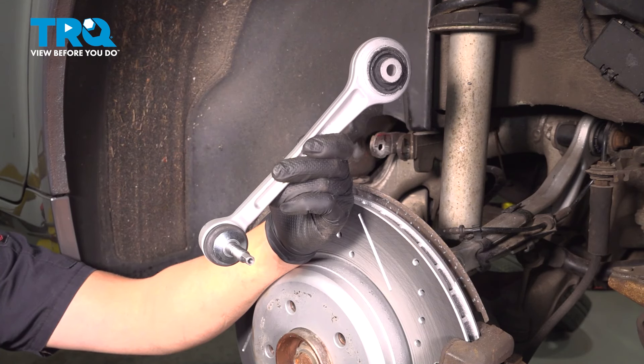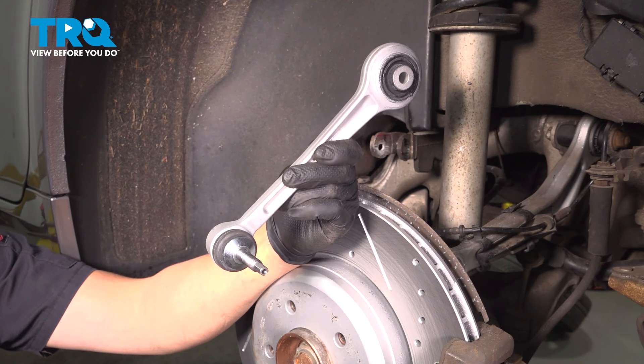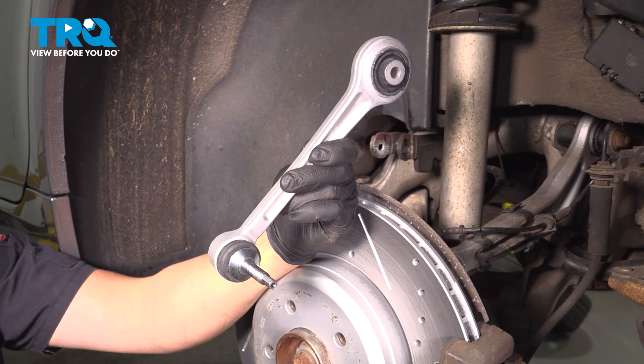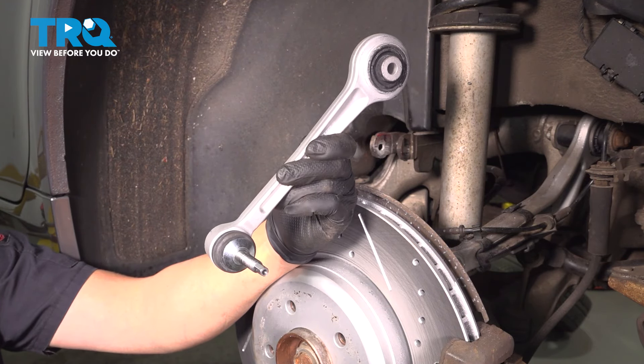In this video, I'm going to show you how to replace the rear forward upper control arms on this BMW 550i. This is going to be located behind the rear wheels. Let's get into it.